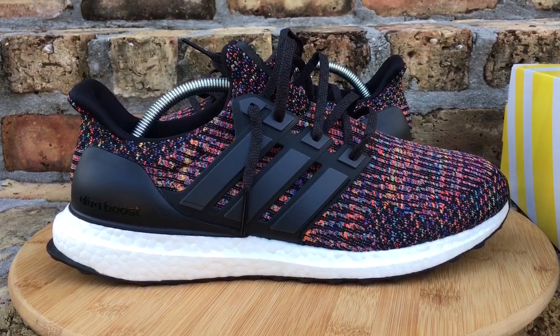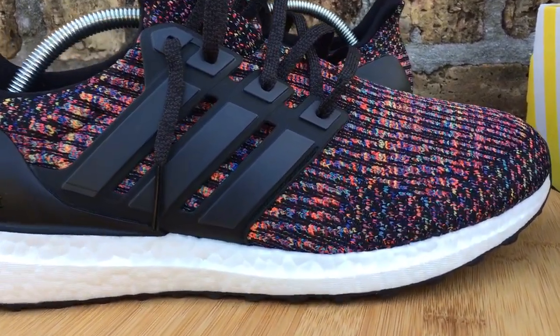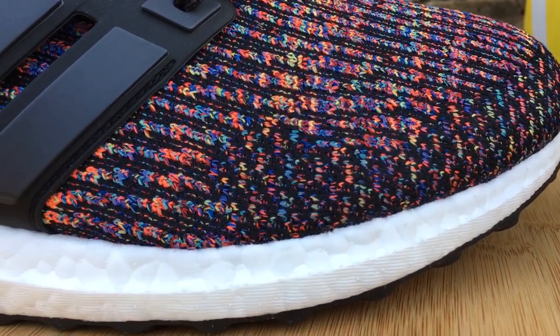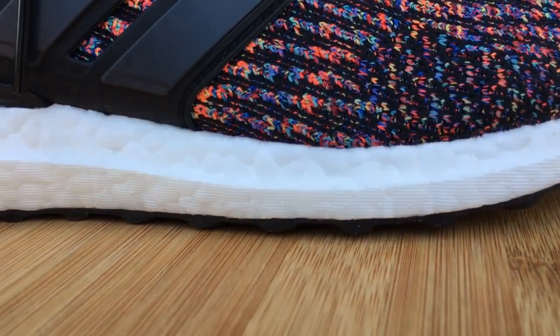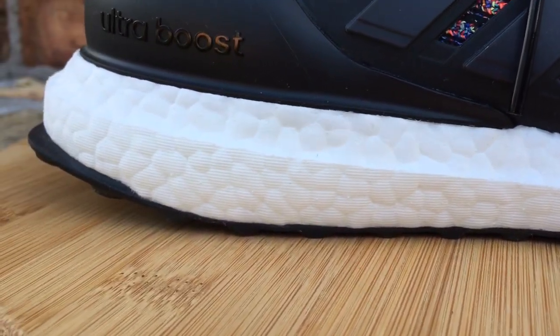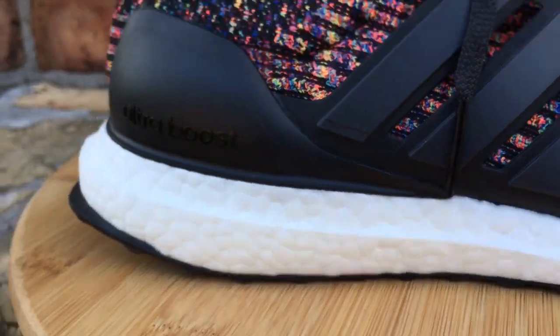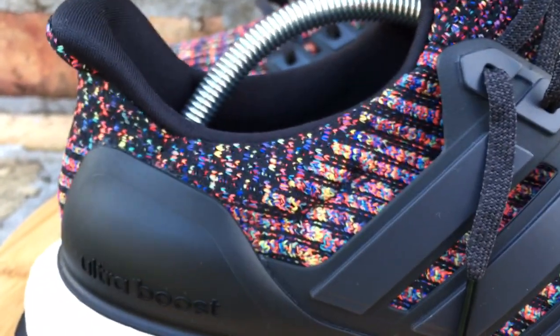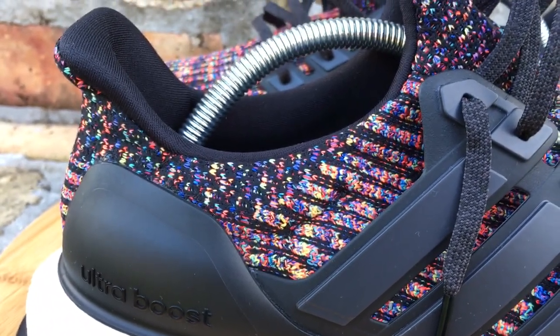Go ahead and smash that like button for me too while you're at it. So here you go guys, this is your Multicolor 3.0 Ultra Boost. First time we've had a full Multicolor pattern on an Ultra Boost model that I can think of. I don't think we've had one like this before. When I first started seeing pictures of this silhouette and this pattern, I was like, man, these are so dope. I hope they're not super duper hard and limited to get.